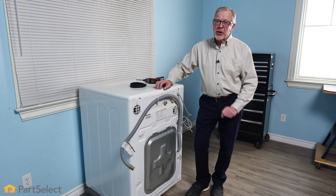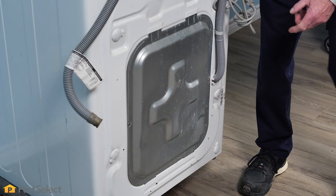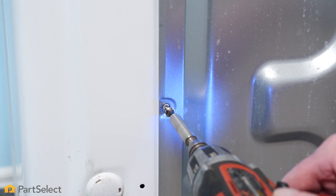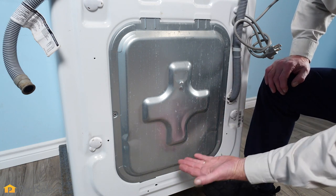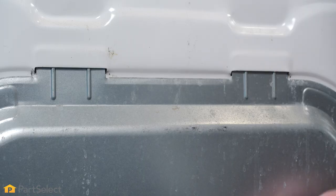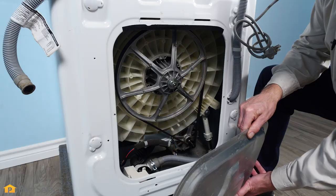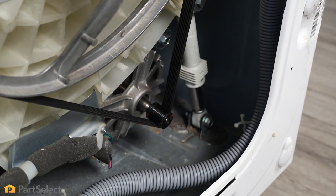In either case, that's the only way you're going to get to the belt. Next, we'll locate and remove the retaining screws for the access panel. This particular access panel has tabs on both top and bottom. We're just going to lift up on it, release the bottom, pull it away, and then drop it down. Now with the cover removed, we have full access to the drive belt.